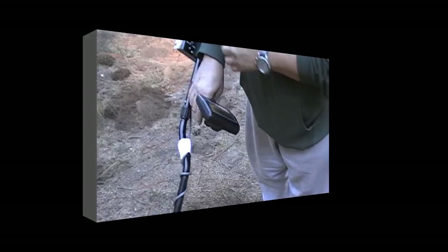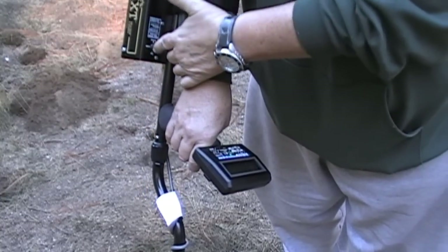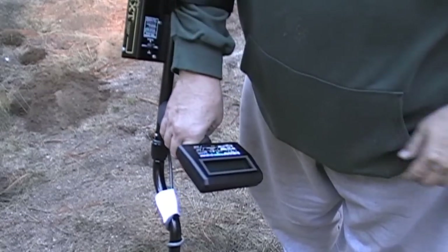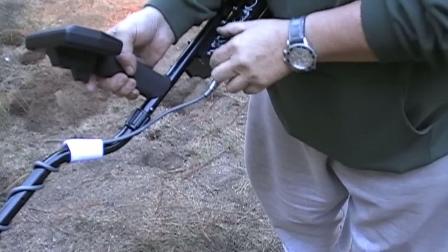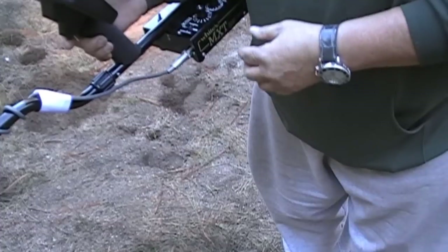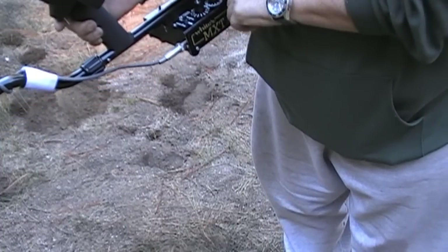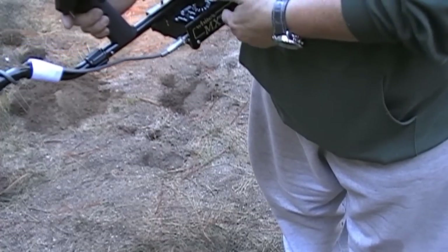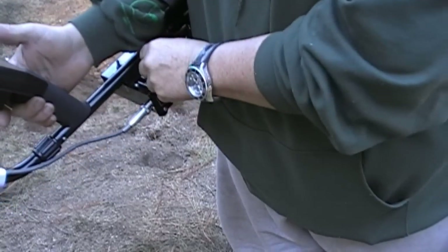I want to make sure I have it in ground mode. You don't want it in salt, you don't want it locked — you want it in automatic ground balancing mode. Then set it over here: coins, jewelry, or prospecting. I'm going to go for coins and jewelry. My discrimination I have set for nickel and pull tabs — it'll be finding nickels and pull tabs along with everything else, and we want that.